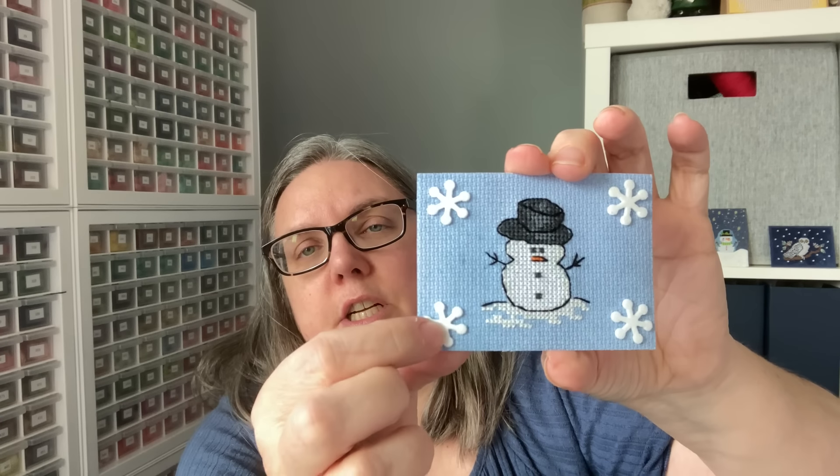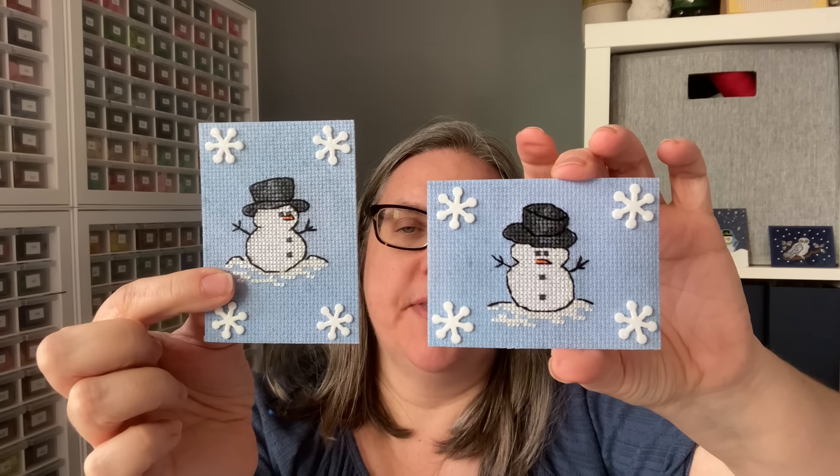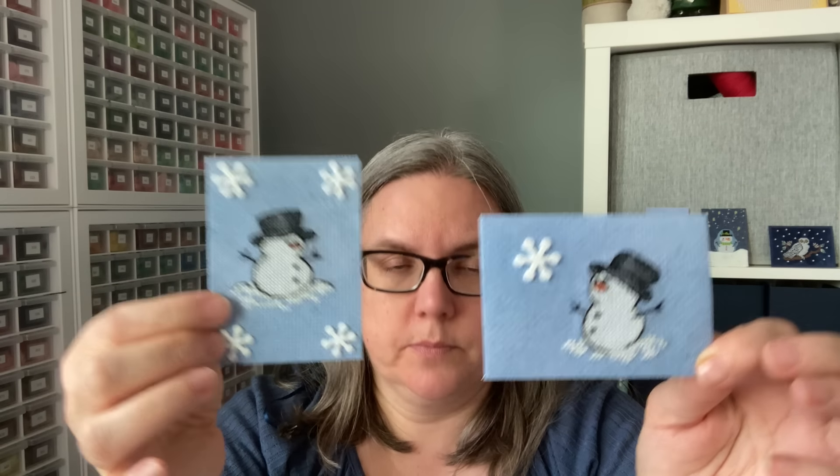Now these — this is a set of three from a stitcher. We have first this little snow guy stitched on the fabric, and then just sticker-style splat snowflakes. Then obviously the same theme of snowman. What I want to know — and if the stitcher is watching — is this the same piece mirror imaged, or did they come that way? What a great idea if you wanted to have two pieces looking at each other or looking away. I don't think of things like that where you just mirror image a piece.